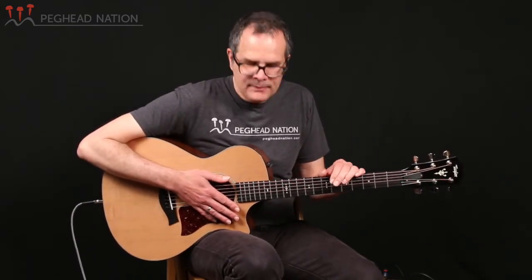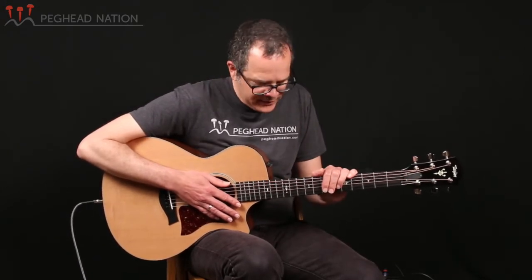Really great amplified sound as well. Nice balance — there's never an issue with string imbalances with the ES2 system, and I find that it really does reproduce the acoustic voice of the guitar very well.